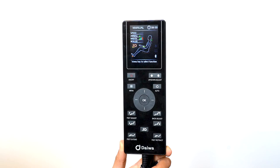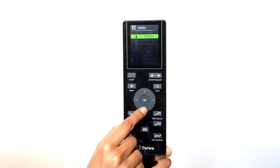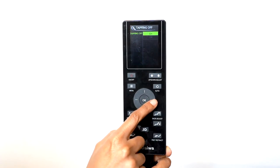During any of the massage programs, if you would like to turn the tapping off but keep the rest of the massage program going, you can use the Tapping Off function. Scroll down to Tapping Off and select it. Here you can turn the tapping on or off.